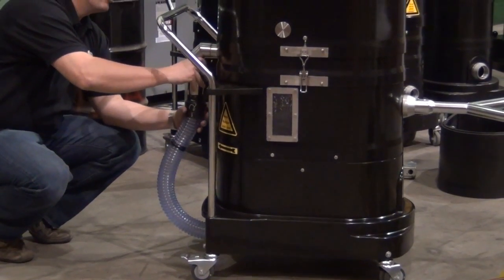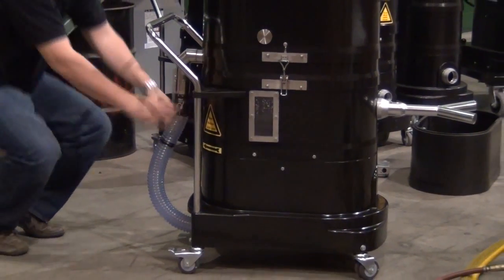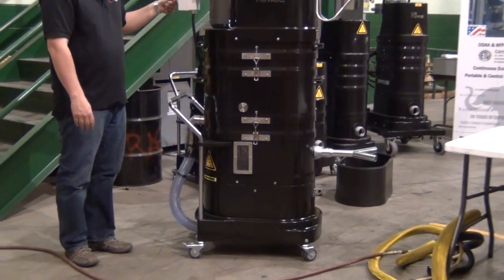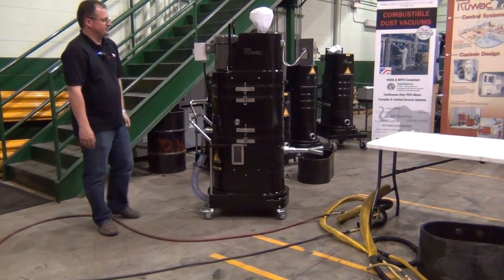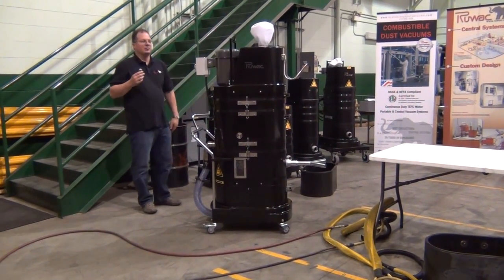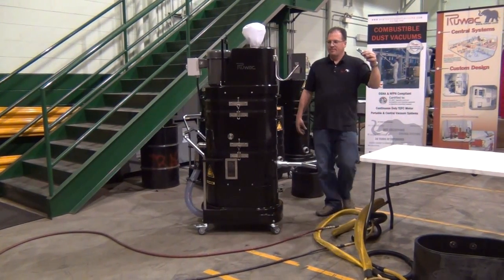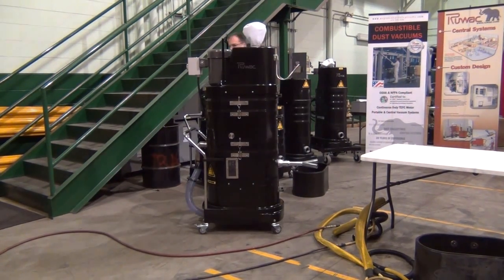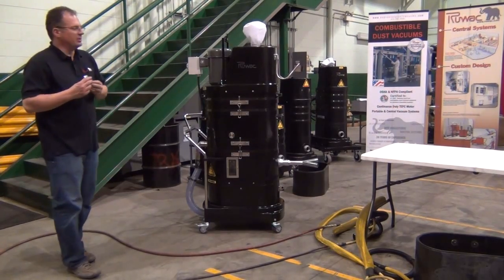Once you've confirmed the motor direction, you can turn it on — and it's very quiet. We do have sound suppression on it, operating at about 78 decibels. Here you can see I'm taking the microphone at about 3 feet, and we operate at about 78 decibels.